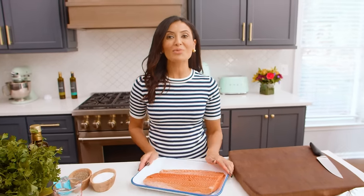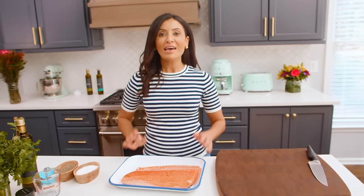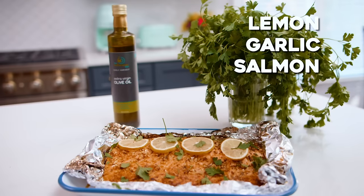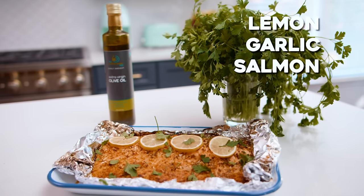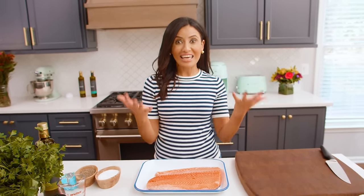I'm all about easy, wholesome recipes with big Mediterranean flavors. And today we are talking about salmon. I am making one of my favorite salmon recipes — lemon garlic salmon. So much flavor, so few ingredients, and it comes together in like 20 minutes. So let's get to it.